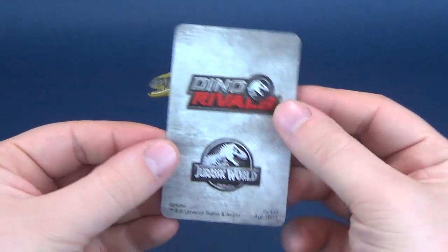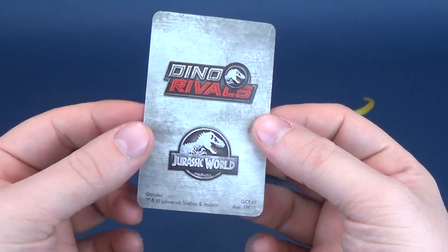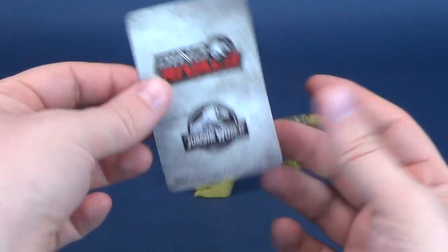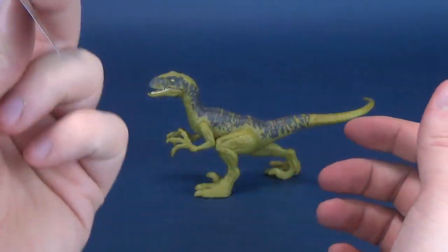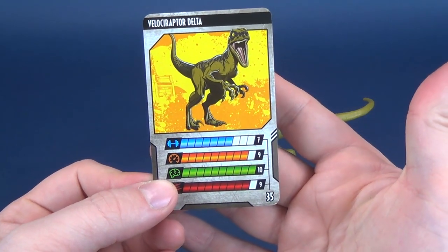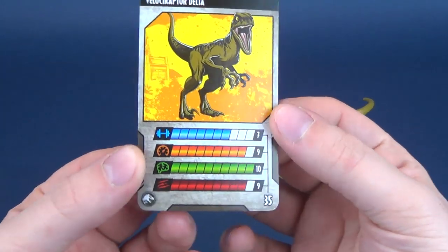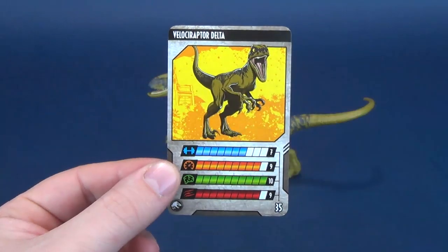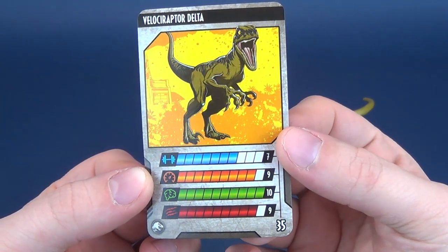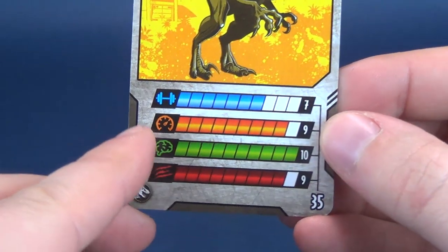The first thing we're going to have a look at is the collector's card that comes included with Velociraptor Delta. Unfortunately, they do tape these to the back of the card insert, so when you are taking this out of the clamshell, just be careful you don't rip that off - you'd hate to damage the front or the back. The stat side of the card especially you don't want ripped. Luckily, no damage here. Velociraptor Delta is listed on the top left corner, followed by some stats.